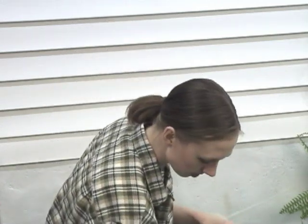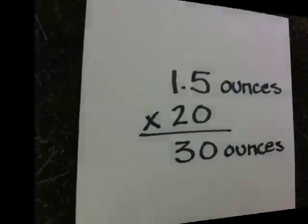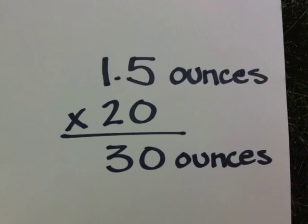If your fertilizer directions tell you to dilute 1.5 ounces of fertilizer with 1 gallon of water, you will need to add 30 ounces of fertilizer to 1 gallon of water to prepare the concentrated solution.